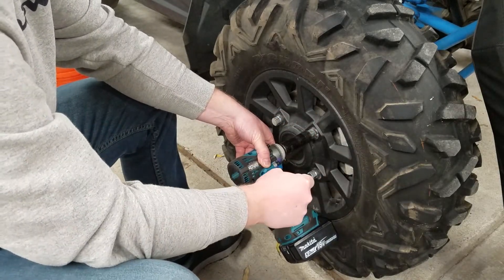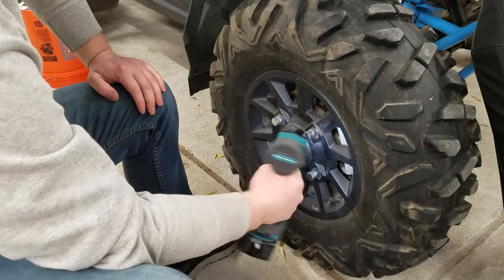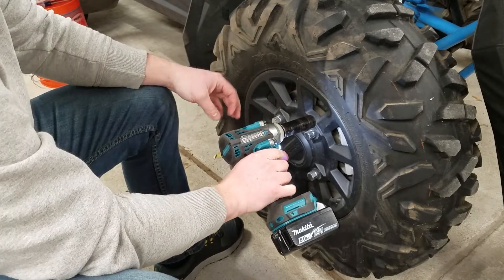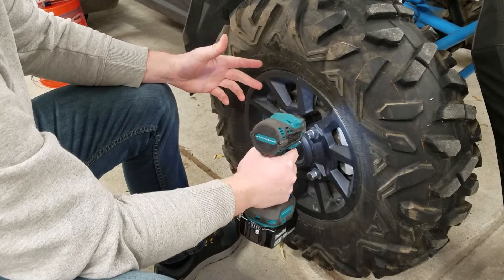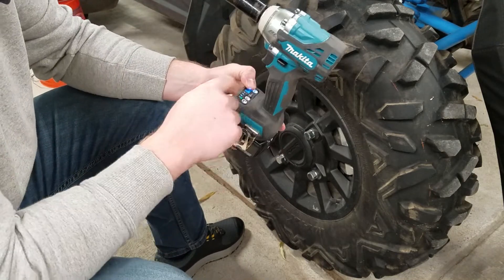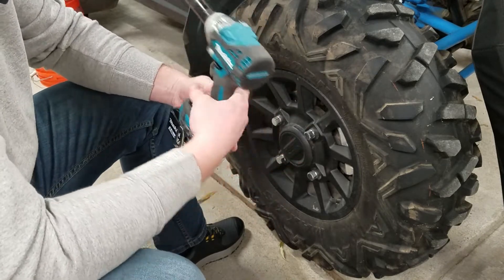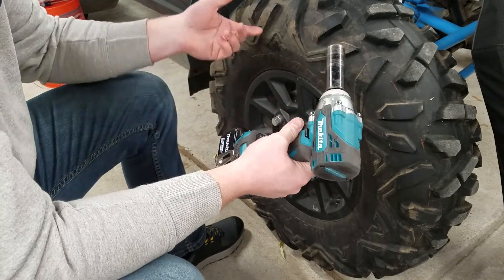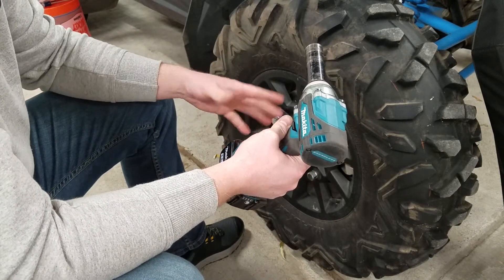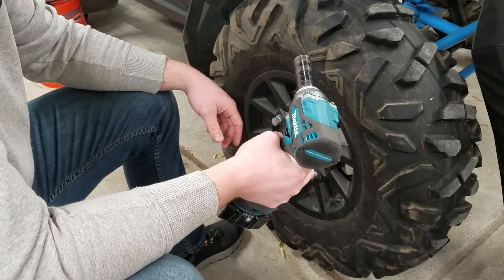I'm going to pull the trigger full speed and not let go — just let the impact wrench do its own thing. My finger was on there the whole time and it completely shut off on its own, almost instantaneously after the first impact. That's a pretty light torque. There are three speeds in auto mode; speed 2 or 3 will let it impact a little bit longer. I like speed 1, or maybe speed 2 for lug nuts — it gets tight enough to hold the wheel in place, then you come back with your torque wrench.